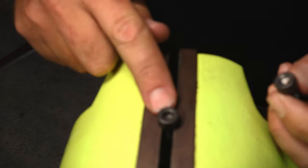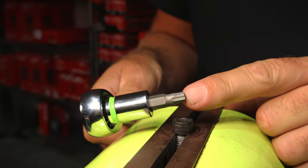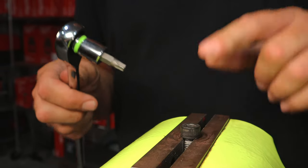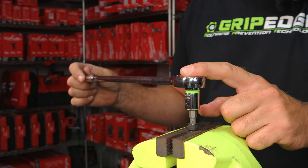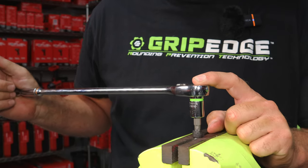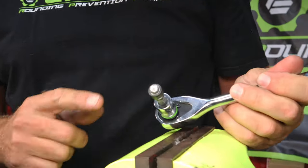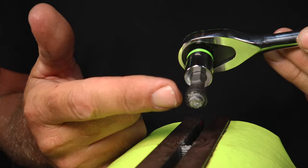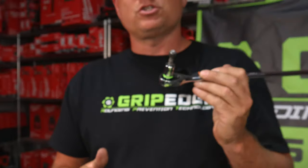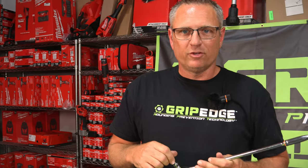We're working right here on our vice. We stuck the standard Allen in there, but we also have the rounded Allen here. I'm going to use the RPT bit in a standard Allen. If you use this every time from the beginning, you will never have a problem rounding something off. I have an 18-inch GearWrench ratchet hooked to this to show you the force. So I'm going to give this a good push and pull — and check it out, it actually broke the fastener itself, but the bit did not spin inside the fastener. That shows the power of how good these RPT bits are. They will not round off inside your fastener.